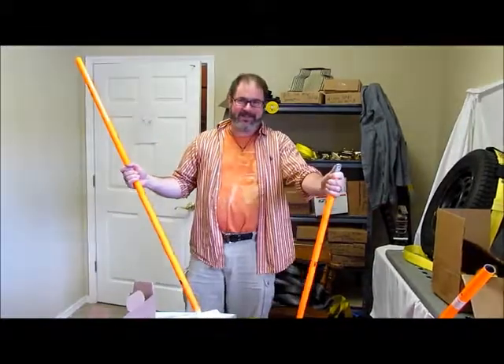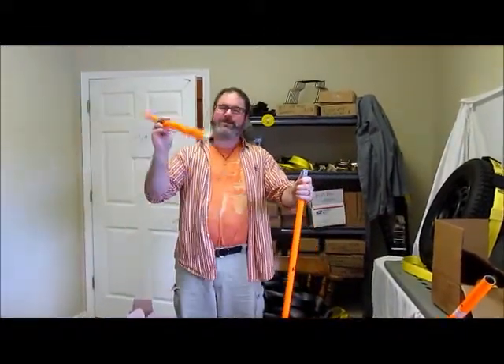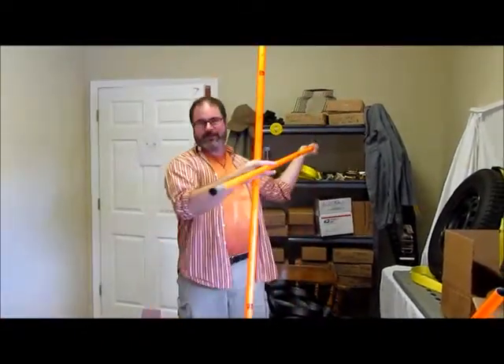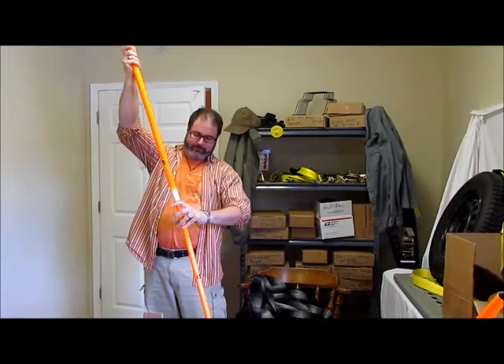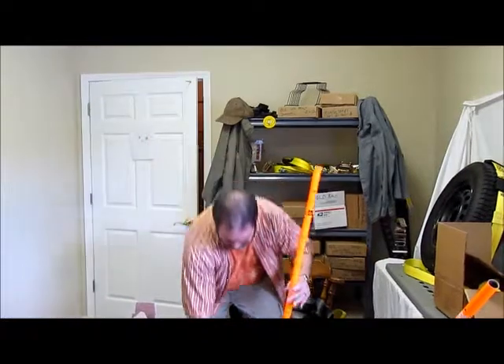One of the tricky things is you want to have nothing on this end of the bigger tube when you are putting the smaller tube in. I've replaced this one here, but in order to have it work, you have to go from the top down, because the tubes are tapered.